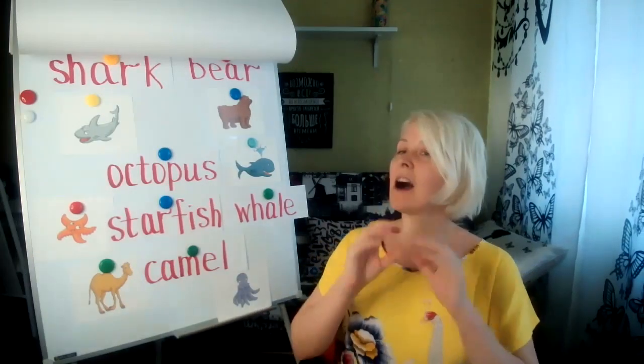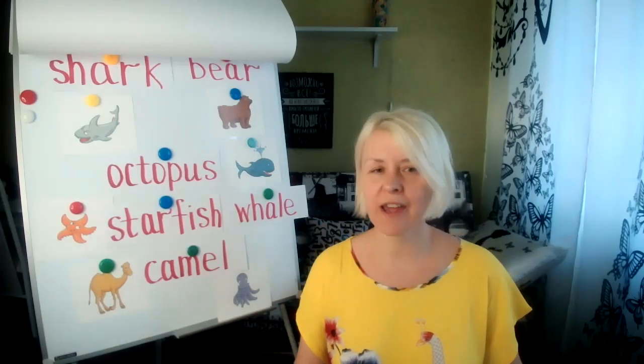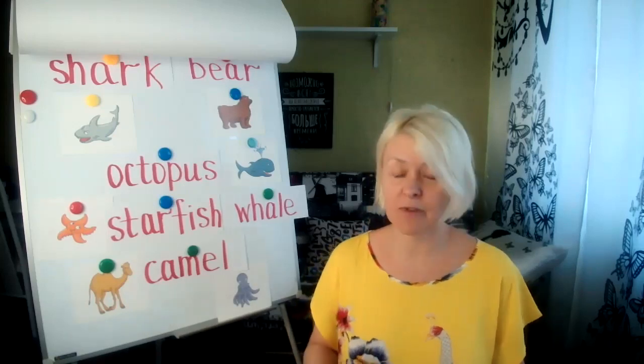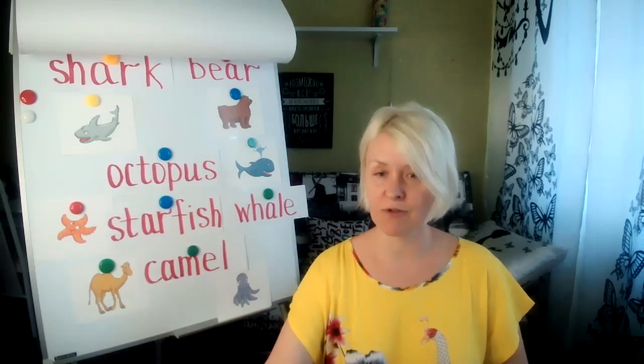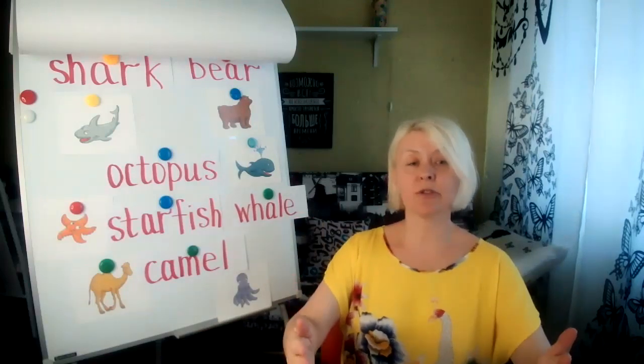My friends, I will take just two minutes of your time. All this time I've been trying to work out what way of teaching online is the most comfortable for me, and I found out that the best thing is to use two cameras. One is a wide angle camera where your students can see your interactive whiteboard.